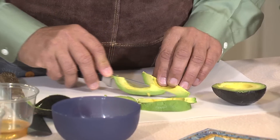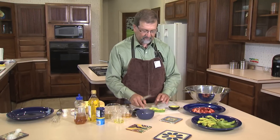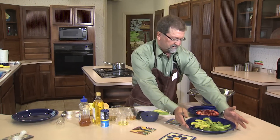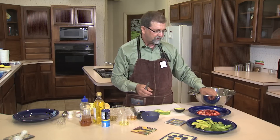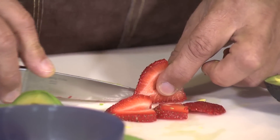Honey is a natural sweetener that can be used in baked goods or savory dishes. Today we're going to make an avocado and strawberry vinaigrette made with honey, and we're going to add pistachios to the mix as well. First, we take an avocado and slice it, then arrange it on a dish. Then we take strawberries, remove the tops, cut them in half, and make slices.